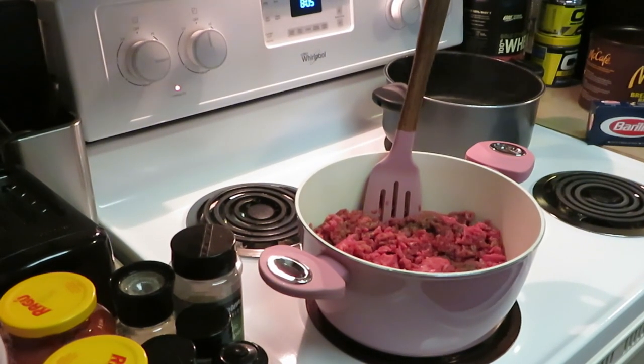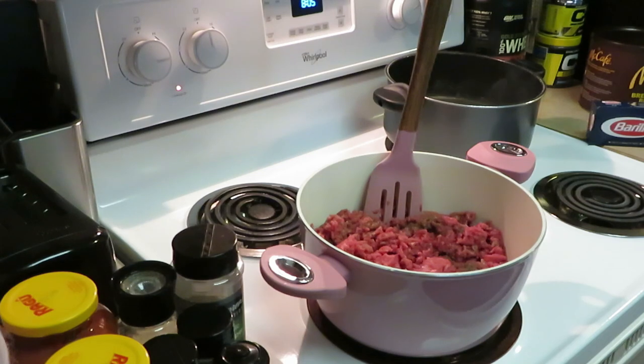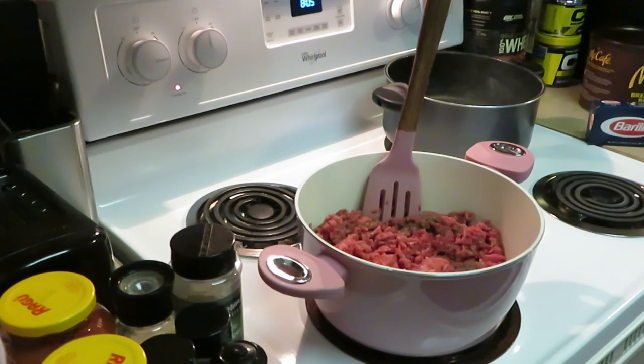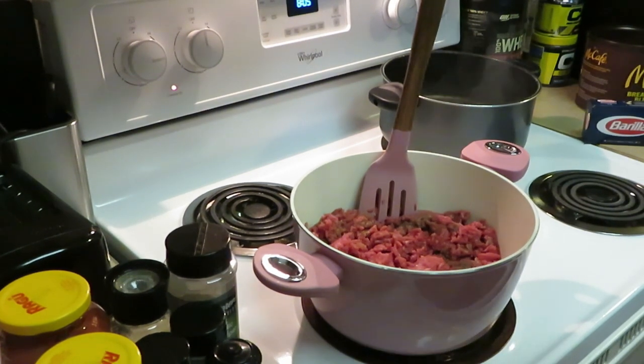Hey guys, it's Arika Misha! Thank you for clicking on this video. Today I am in the kitchen cooking it up. Y'all know what I do. Today I will be cooking my famous baked spaghetti — yes, straight from Italy. So let's get into it!